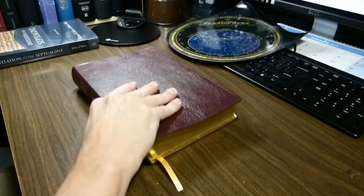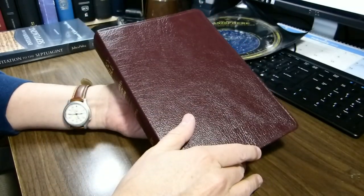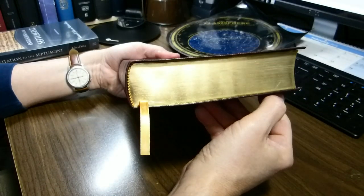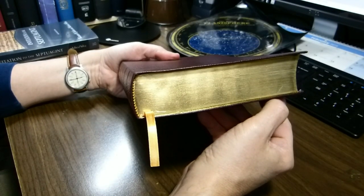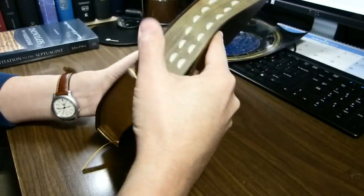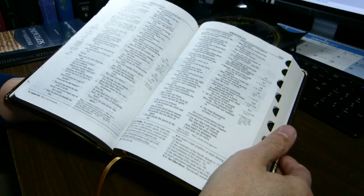We will open the book up and start looking at it after I give you the dimensions. It is 9 and 3 eighths inches tall, 6 and 11 sixteenths inches wide, and 1 and 9 sixteenths inches thick. So it's a comfortable size. It's not too large for a study Bible. Most of them are huge and bulky these days.